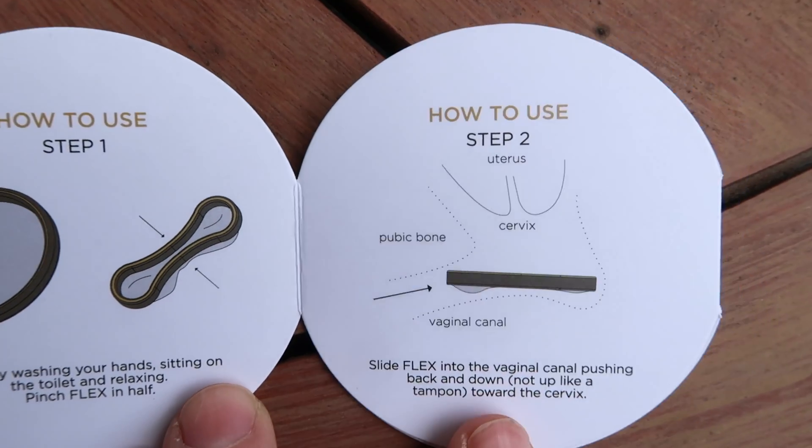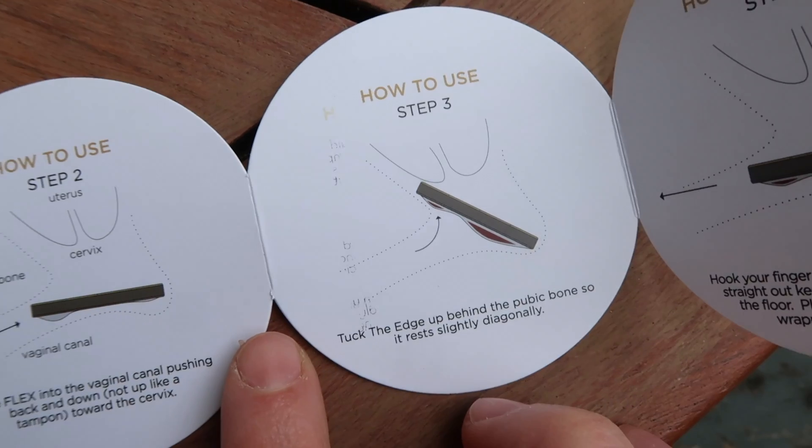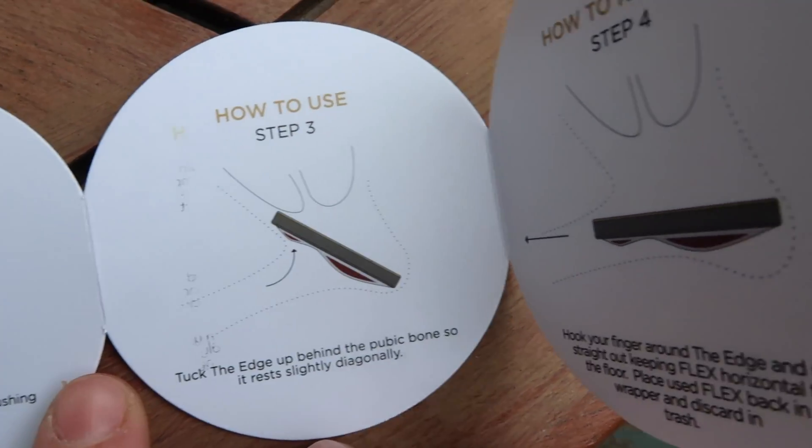As opposed to a tampon or a menstrual cup, this is actually called a menstrual disc. It's important to know that the positioning is a little bit different — cups and tampons go in your vaginal canal, and a disc goes in your vaginal fornix. They are pretty clear in helping you understand. I've gotten really close and personal with my vagina so it was easy for me to find the position. Definitely watch their videos before you get this. It does look like a diaphragm, but it's important to know that this is not a contraceptive — you can have sex with a vaginal disc in, but it will not prevent pregnancy or STDs.